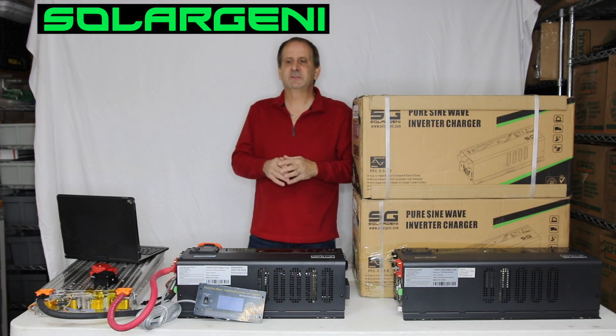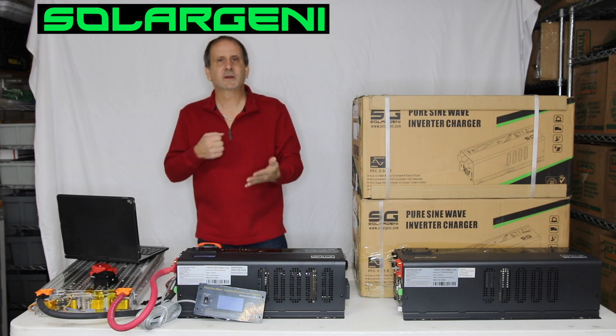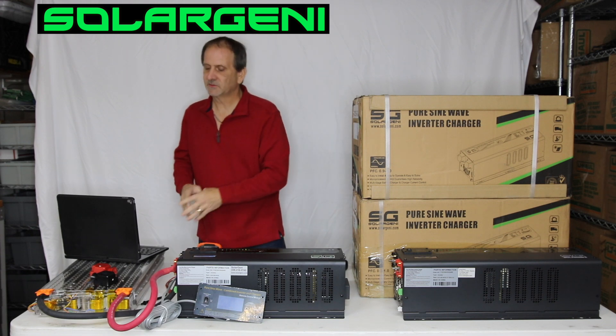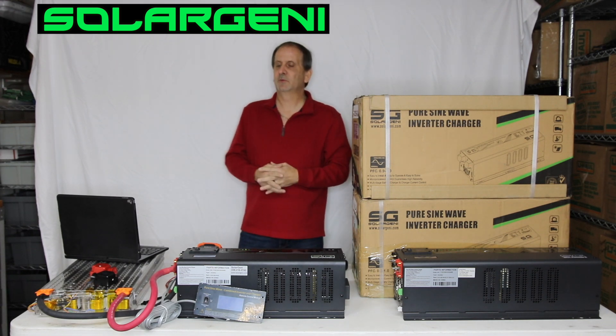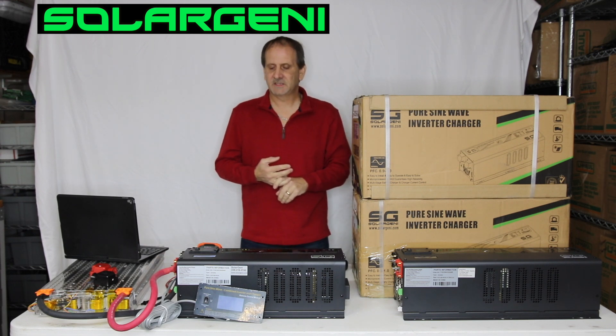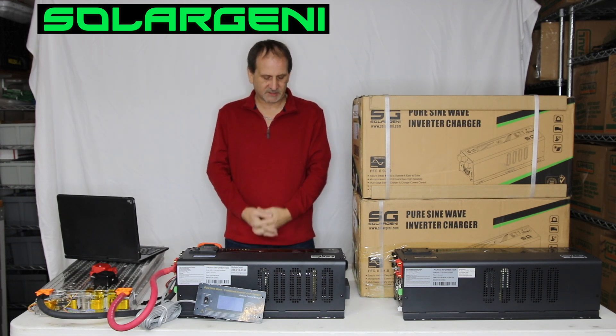In my next video on this unit, I'm going to do a demonstration of this under full load — we're going to hit it at 100% load. We're also going to be testing with the Tesla modules to see how long they will hold up. Then we're going to do lead acid tests, then a LiFePO4 test. So we're going to really throw a lot of stuff at this for you guys.